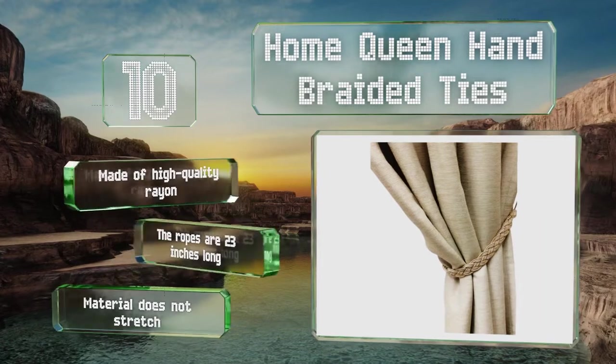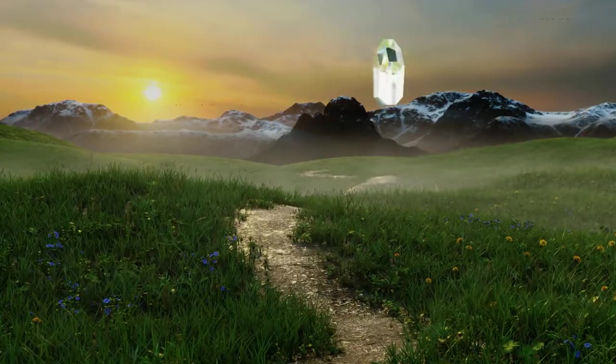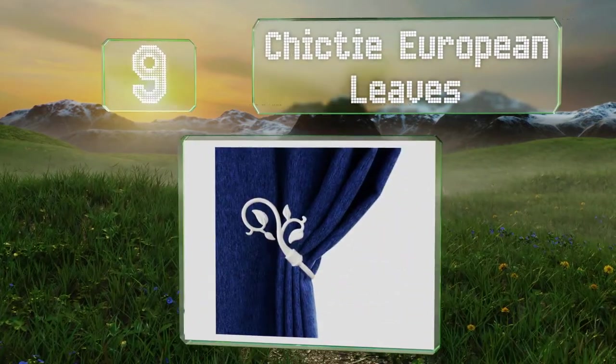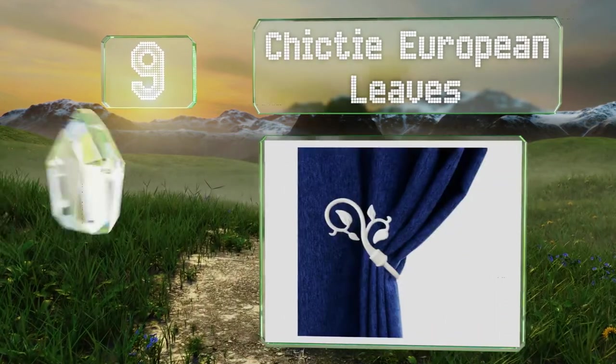However, the material doesn't stretch. At number nine, made from durable metal, the Chick Tie European Leaves are designed for indoor or outdoor use. The white finish on the branches adds an extra layer of charm to living spaces.